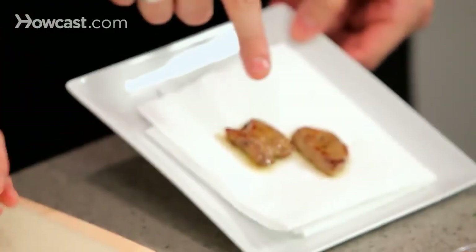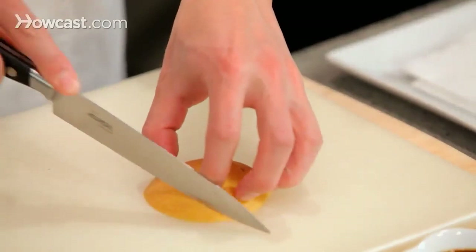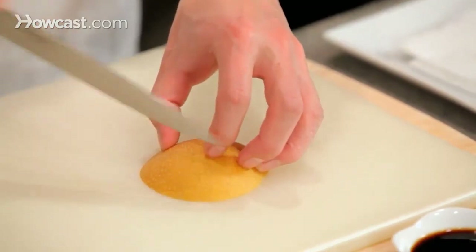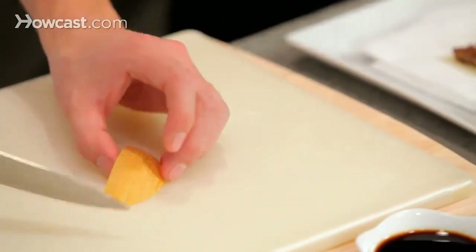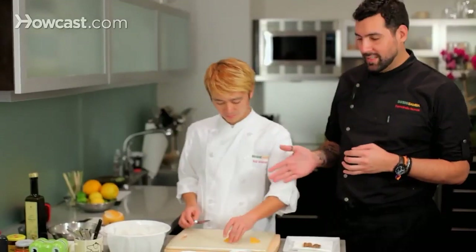Here is our foie gras — you can see the beautiful color it got on the sides. In the middle it is a little bit raw, which is where we are going to get the best flavor. Koshi-san is going to start cutting the garnish, which is going to be nasi pears, an Asian pear. I like the sweetness of it. If you can't find Asian pears, we can use any type of pear, apple, or seasonal fruit with the same quality.